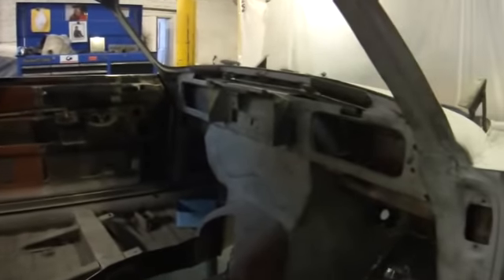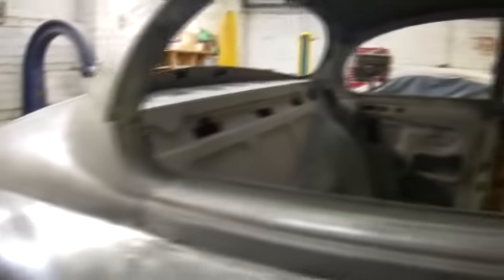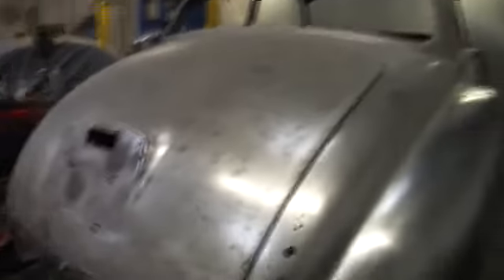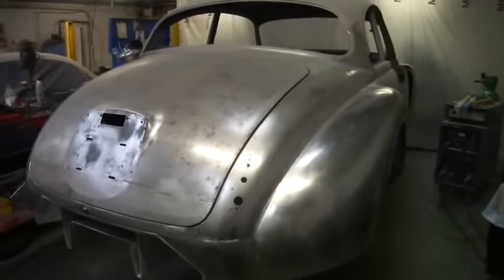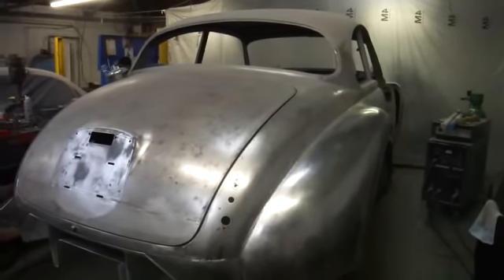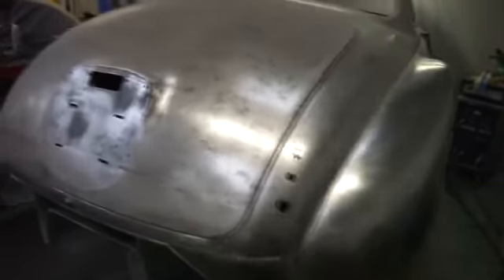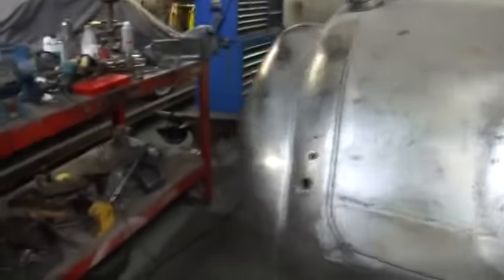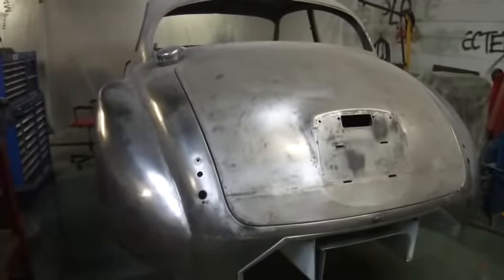Because it was the first monocoque construction Jaguar had built, and they didn't have the finite element analysis software as they do today when designing cars. They had the mathematics they could work with, but it was still quite an unknown science, so they did go to town somewhat. So this car in and of itself is quite a rigid tub now — a lot more rigid than the standard Mark II, that's for sure.